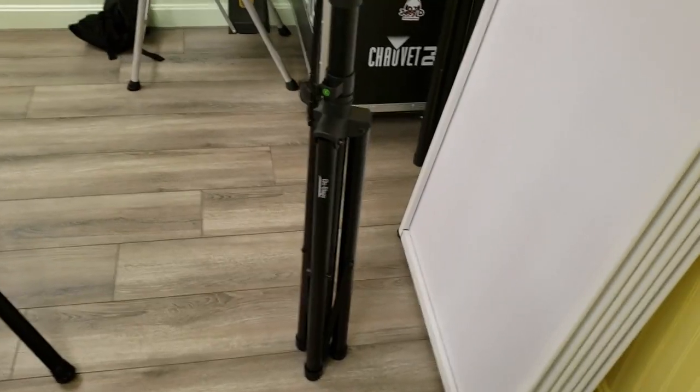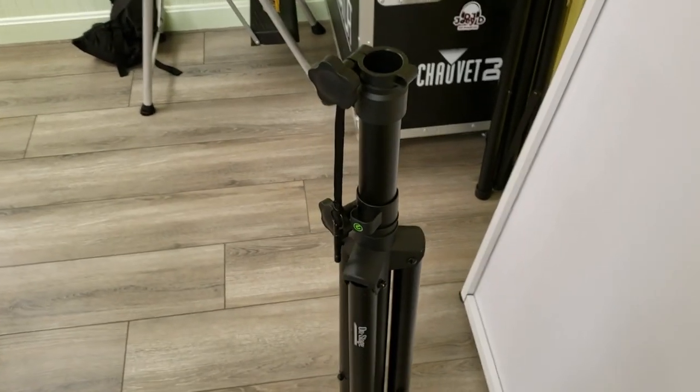Hey guys, welcome back to the channel, welcome back to the vlog. So I despise lighting T-bars — I think they're absolutely terrible, there's no way to make them look symmetrical or anything like that. So I'm always trying to experiment to find different ways to mount lighting, especially moving heads. I love moving heads, I think they give a really big wow factor. So tell me what you think of this.